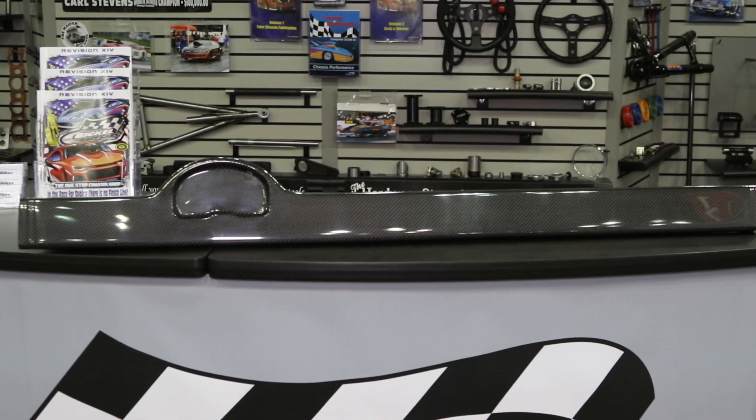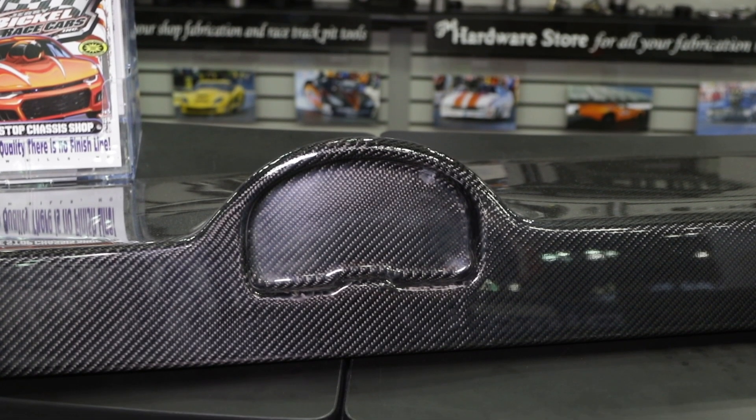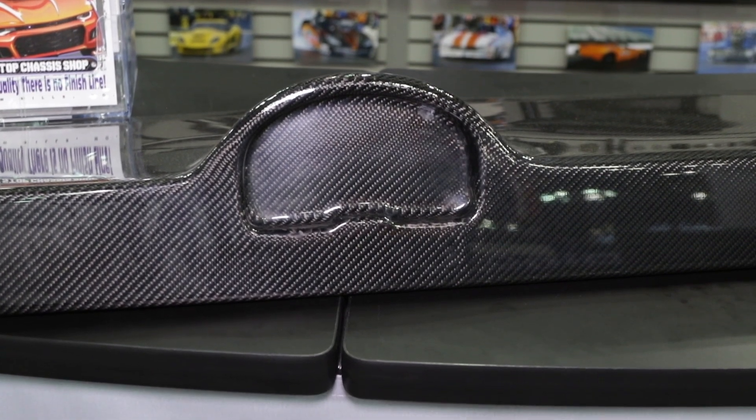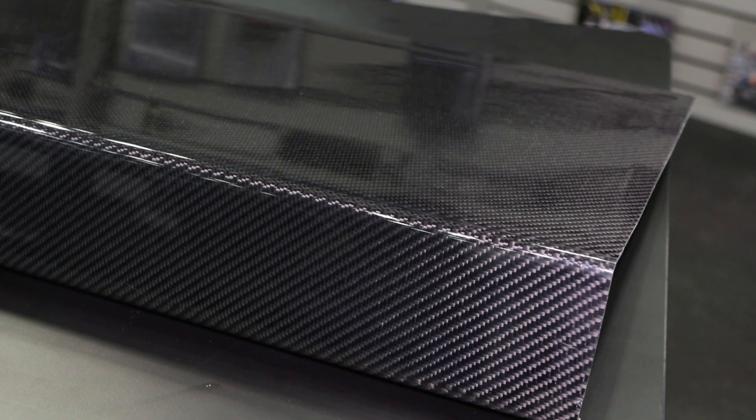One of these new products is a dash. We have a carbon fiber dash that was designed universal to fit many different applications on a door car build or a tube chassis car build. The dash is designed to fit the Race Pack IQ3 dash — it's trimmed to fit, you box fit it on both sides or cap it off when you're done. It's got a real nice flat finish which makes it a lot easier for most builders, including ourselves, to fit to our tube chassis.